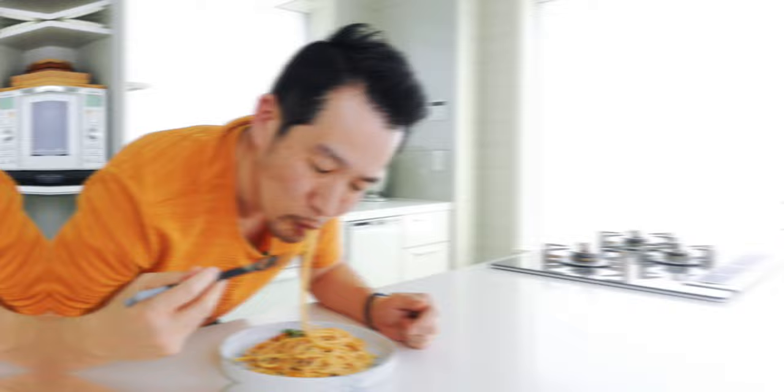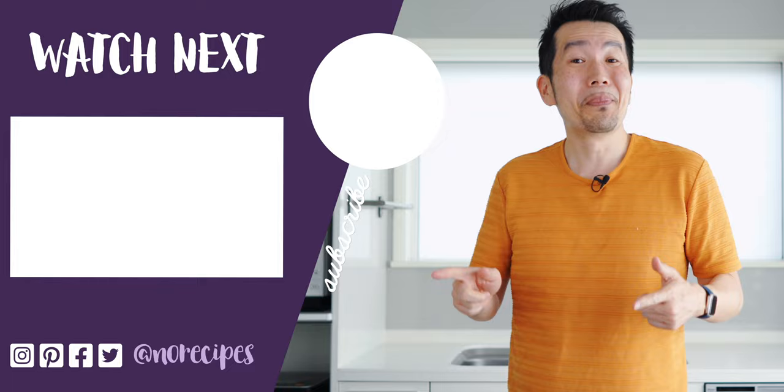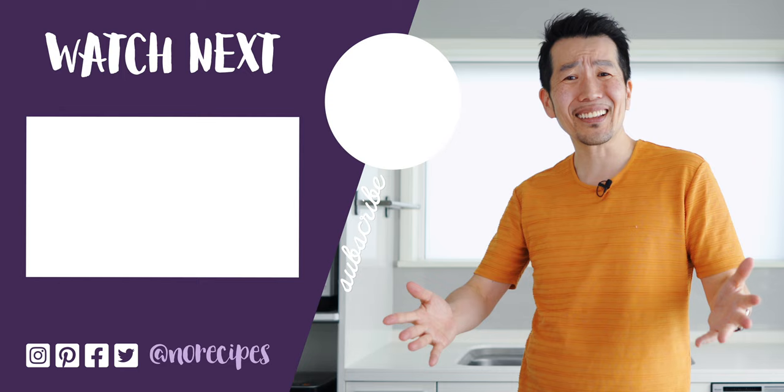By the way, I know you're probably wondering why I'm eating this with chopsticks but it is a Japanese pasta after all. Let's go for another bite — get some shiso in there and some more uni. That's so good. I think I'm going to go enjoy the rest of this with a glass of sake but check out this playlist for more Japanese style pastas. I'll catch you in the next one.